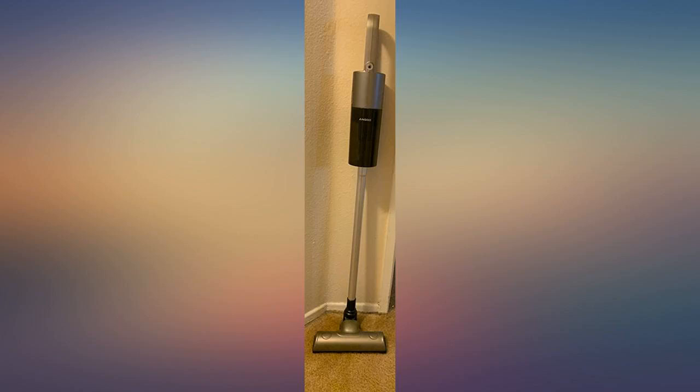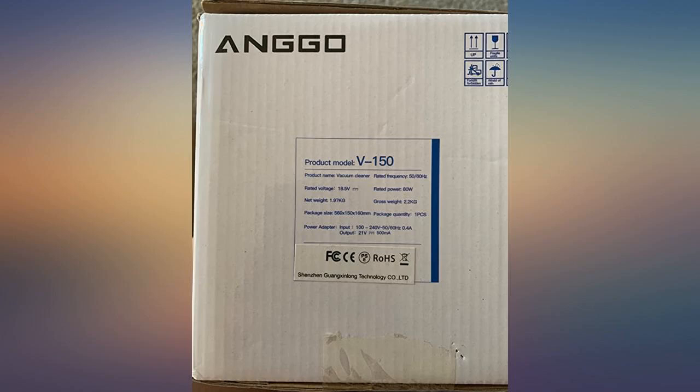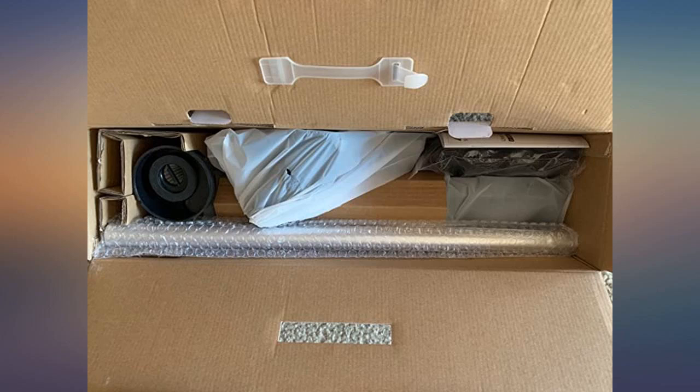I purchased this lightweight vacuum for my mom to do her light cleaning. It has a bunch of little attachments that can be used with the handheld part of the vacuum.